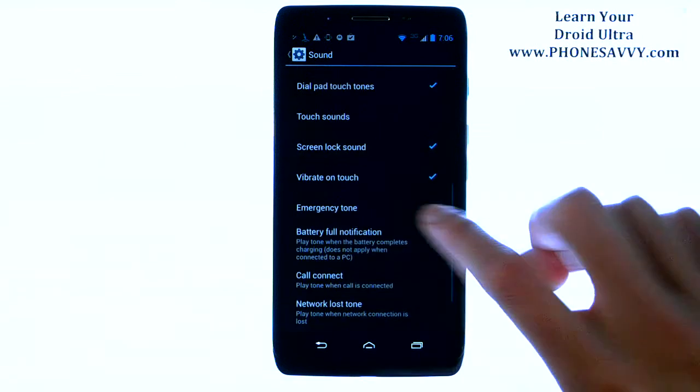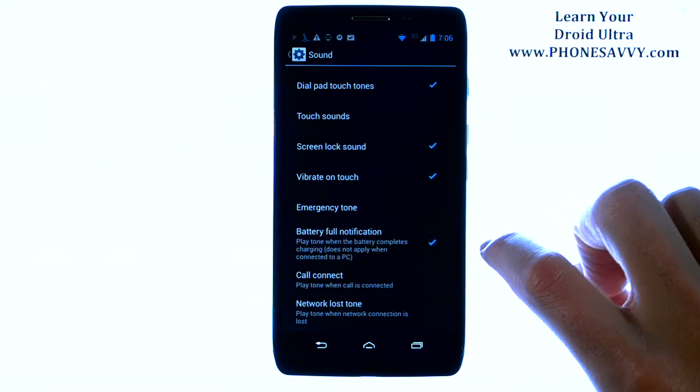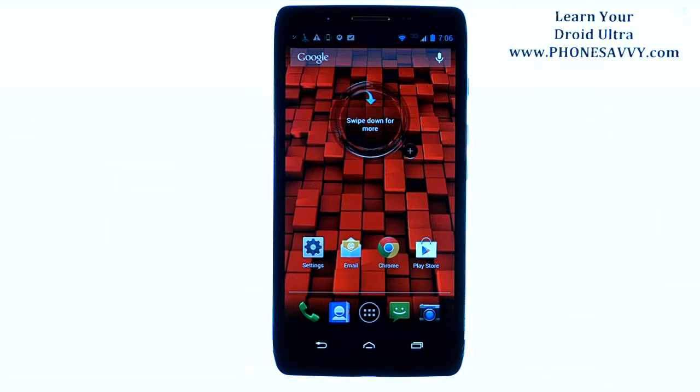Towards the bottom you have Battery Full Notification. Go ahead and put a check mark next to that, and now your phone will make a tone whenever it reaches a full charge.